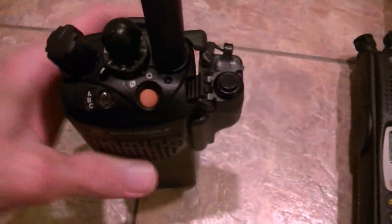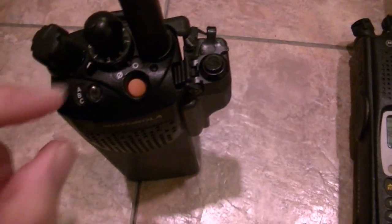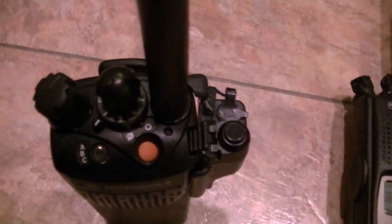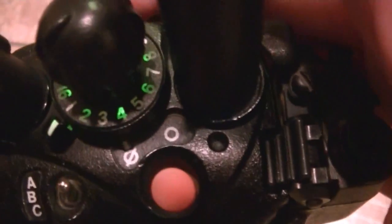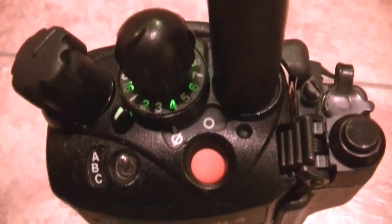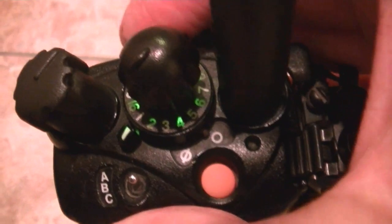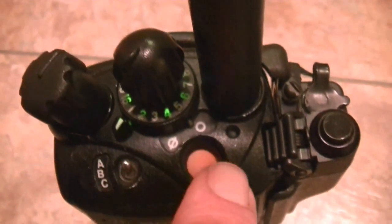It has been programmed — all 48 channels, 16, 16, 16 in 3 banks. Toggle sets the zones, so you've got 4 scan sets up. The concentric switch is set to toggle on and off in the scan mode.